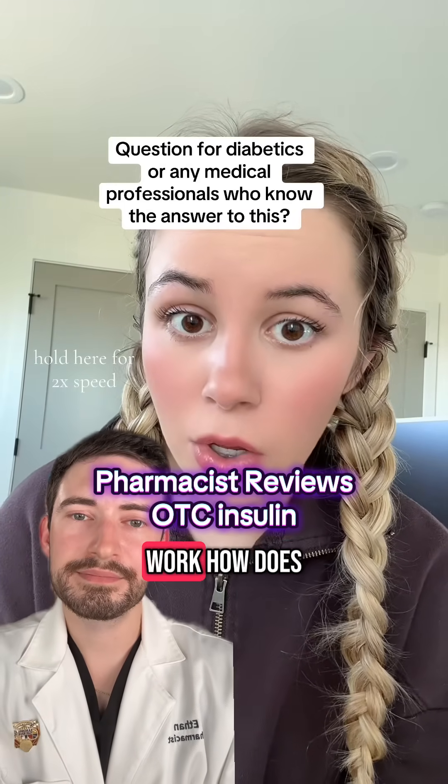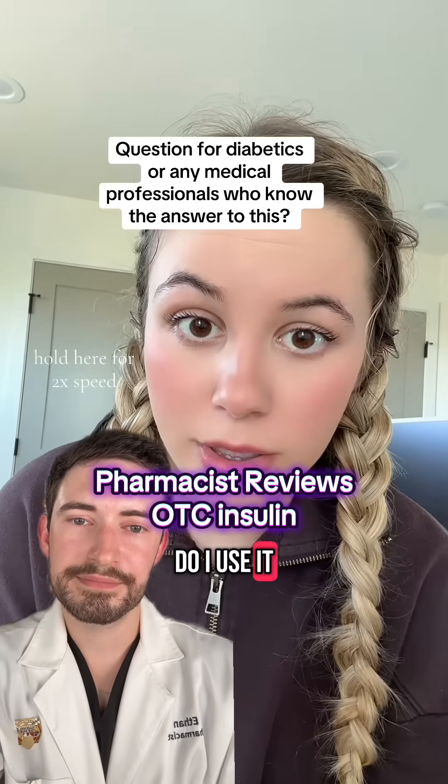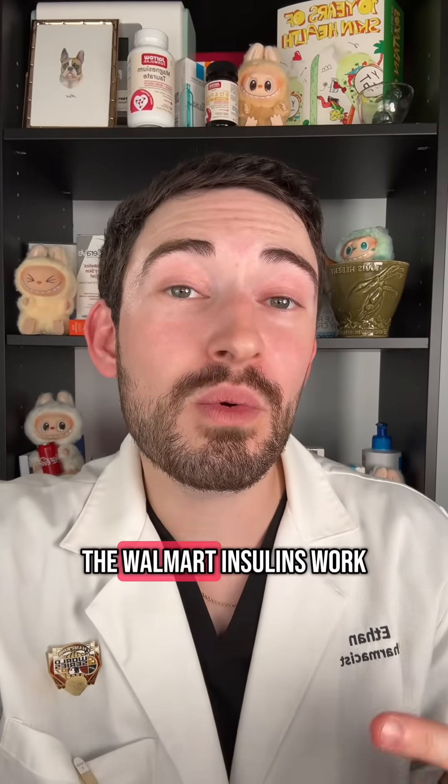How does it work? How does it compare to regular Humalog insulin? Basically, how do I use it? I'm Ethan. I'm a pharmacist and also a certified diabetes outpatient educator. I'll explain how the Walmart insulins work.